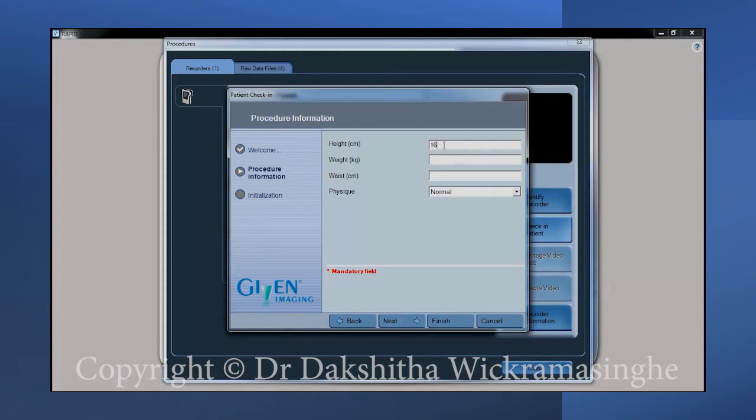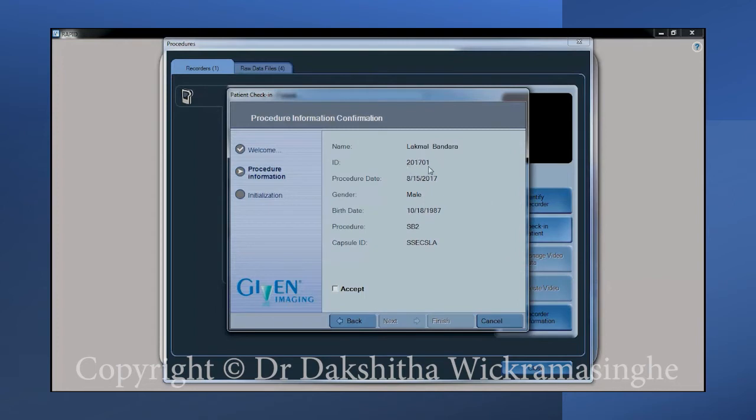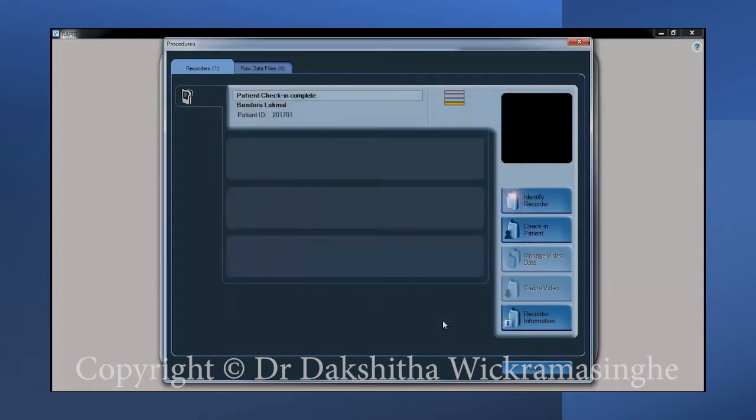Then enter the height and the weight of the patient. Click next to proceed. Double check all the information shown on the screen and click the finish button. This will transfer the data to the receiver and prepare it for recording. This will indicate that the patient check-in is complete.